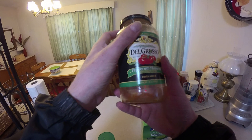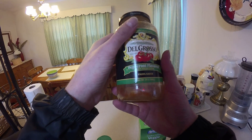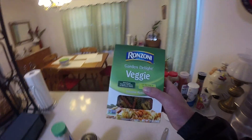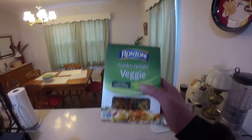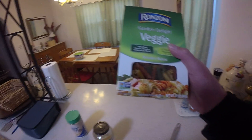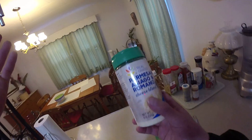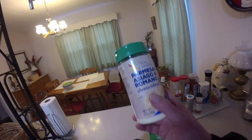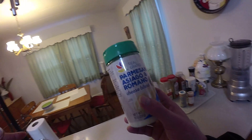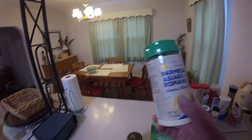All right, so what we got cooking up right now - doing some pepperoni flavored pasta sauce. First time trying this. We got some Garden Delight veggie tri-color rotini. We gotta add a little parmesan cheese, but we decided to get one that had parmesan romano and then they had parmesan asiago and romano, so I said man, that is what's up.